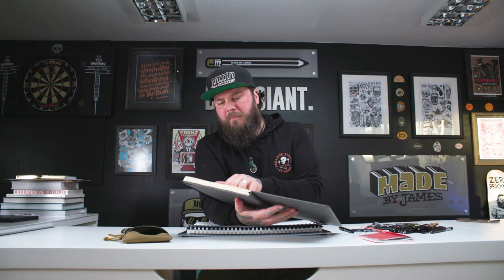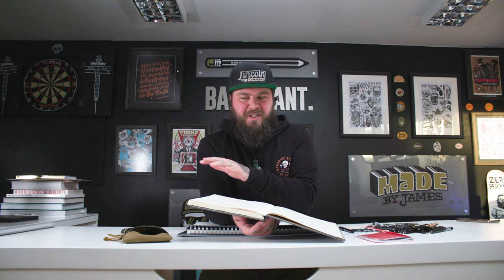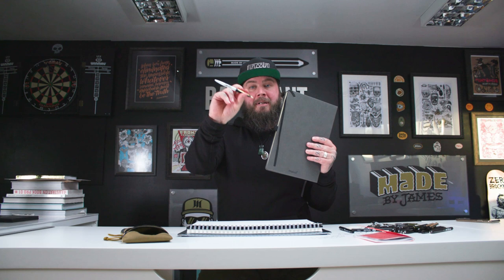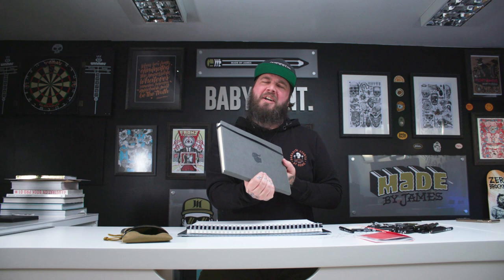Then I can move on to my notebook — this is actually a new one I've just started. This is the one I write all my lists down for the day, deeper ideas, anything that pops into my head while I'm in front of my computer. It generally stays by my laptop. It's just where I scribble my daily brain. This is a really cool company called Dingbats — just super handy, really nice paper, nice to work in. And, you know, it kind of makes me look professional, which is very important considering I'm very not professional.